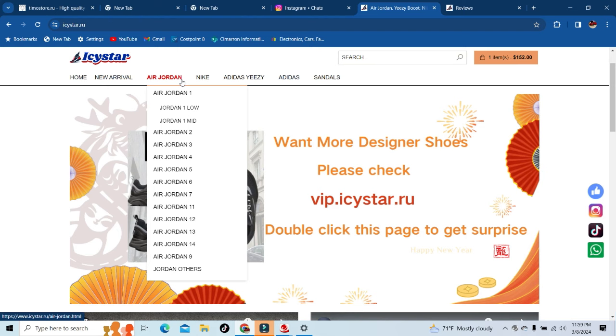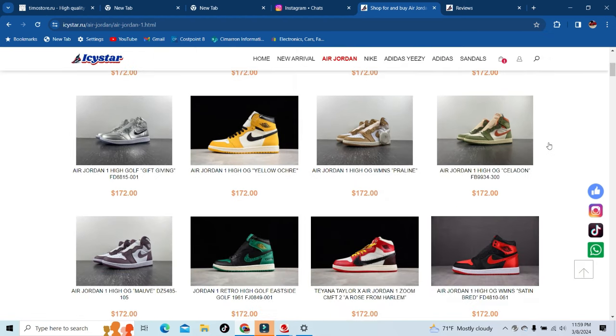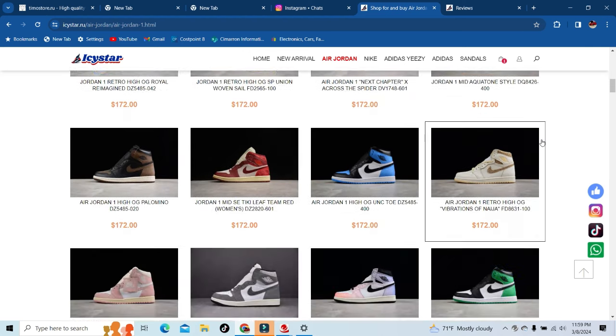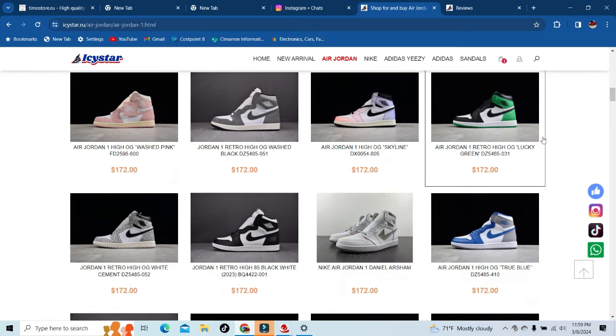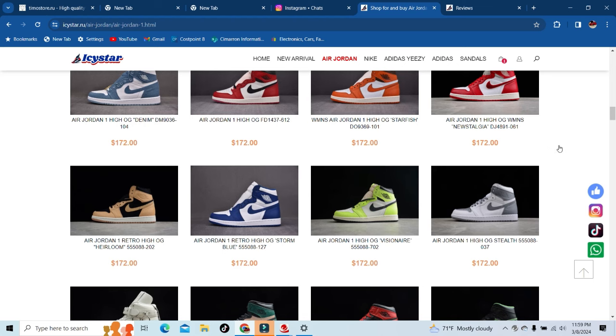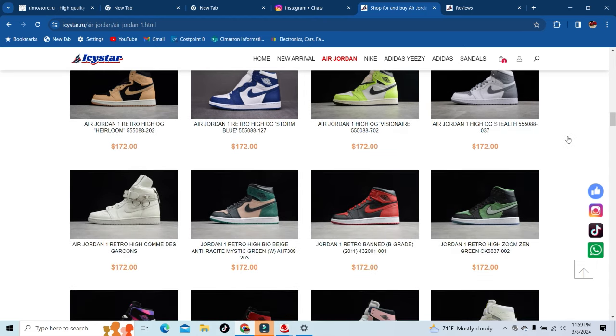Let's get straight into it — my favorite shoe is gonna be the Jordan 1, so I'm heading straight there. As you can see there are multiple Jordan 1s to choose from — every Jordan 1 that came out this year, last year, and probably the year before. Just scroll through, see what you want, and keep in mind the code is DIY1. Use that at checkout to save yourself 20% on your total purchase.